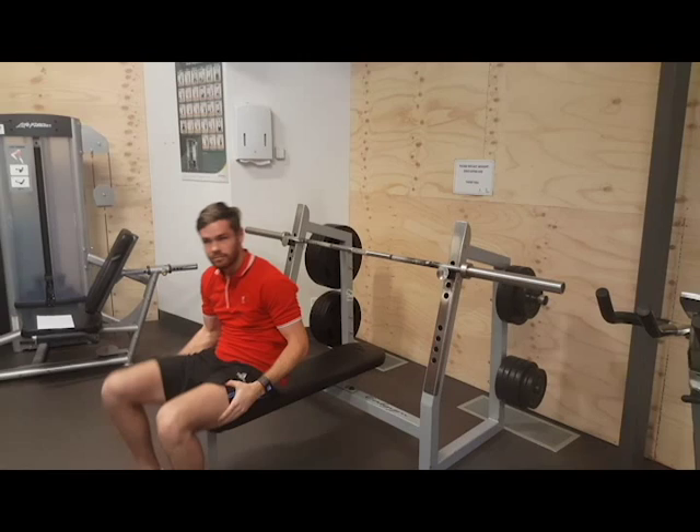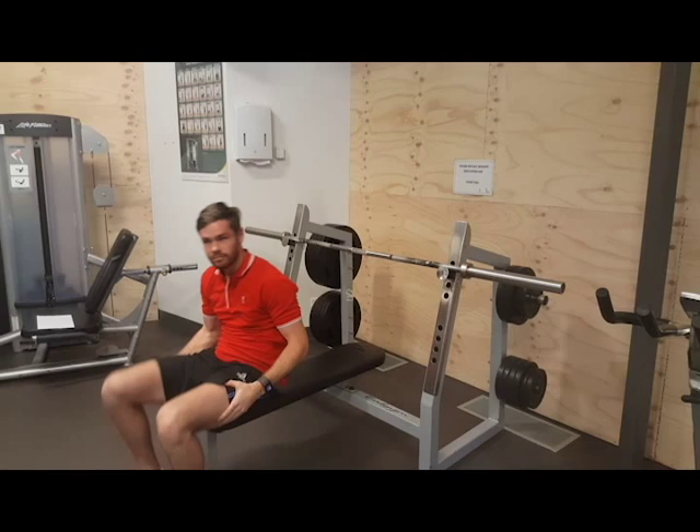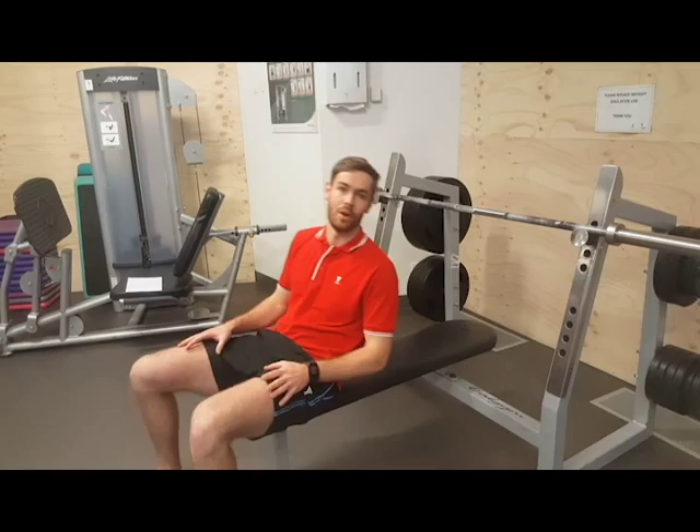And just wrap it up. So what some people do is they'll come straight out of the rack and start to do a press — I'll demonstrate. So this is one thing that we don't want to do. They set themselves up and come straight down — so that's not the best.